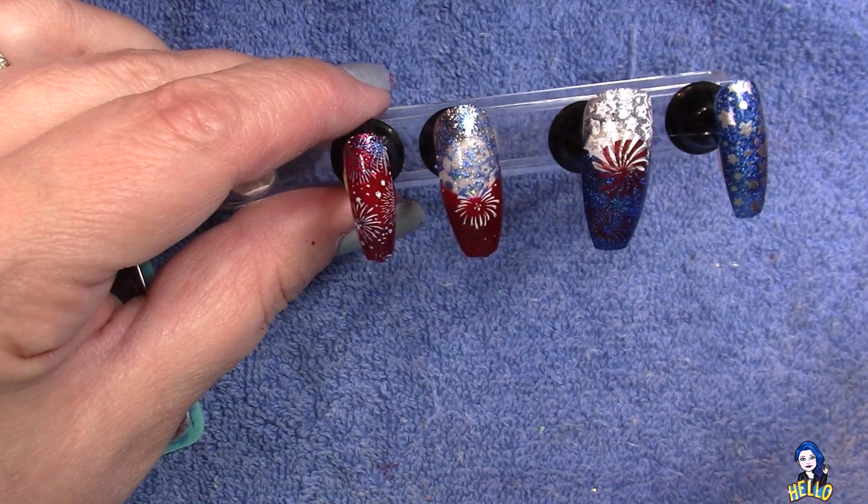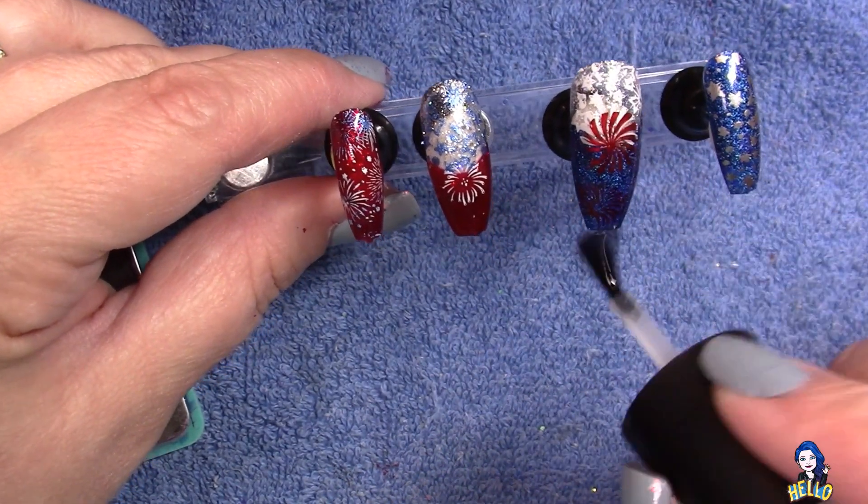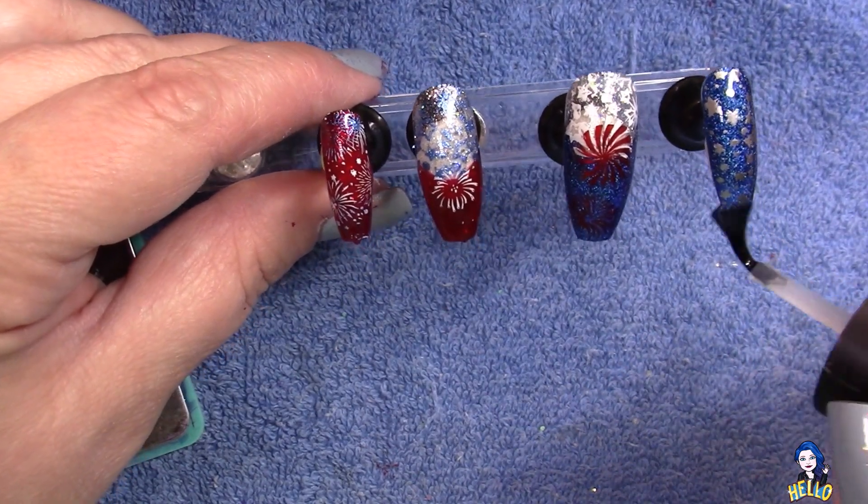Look for the next sneak peek at the end of this video for the next set of patriotic nails. And there is our finished set — thanks for watching! Don't forget to like and subscribe — it really helps.